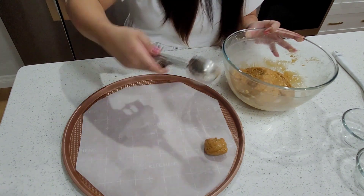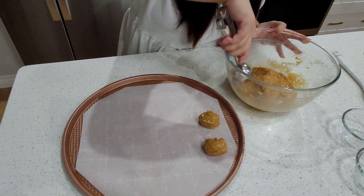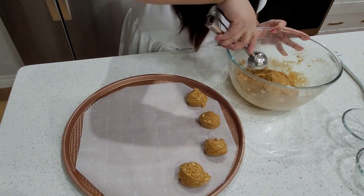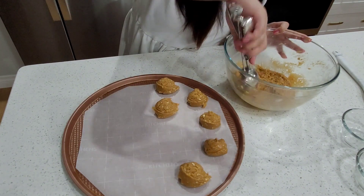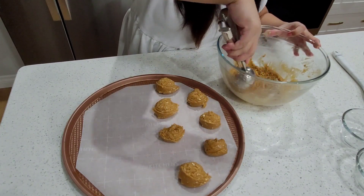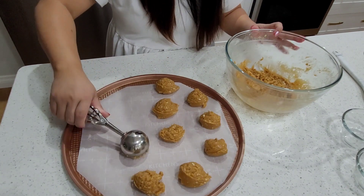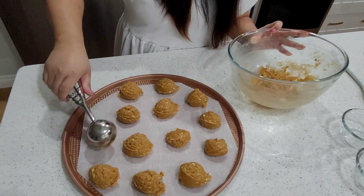I'm just showing you — the sizes aren't exactly the same. It's up to you how big you make them, okay? Just balance it out. Some are bigger, some are smaller. That's just how it is!